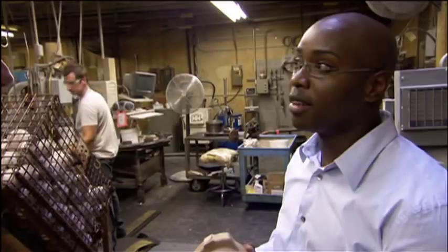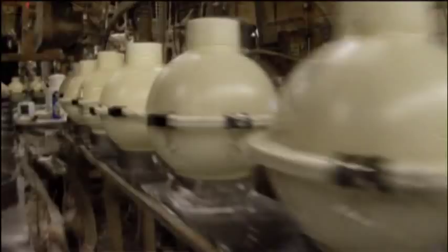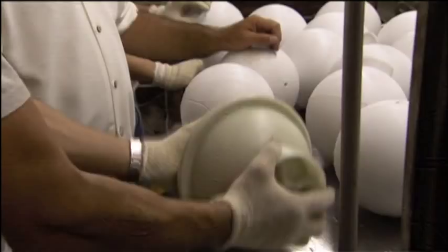As the resin dries inside the mold, our creations are actually starting to look like bowling balls. We poured our resin filler in here — how do I get this thing apart? Crack it like an egg.